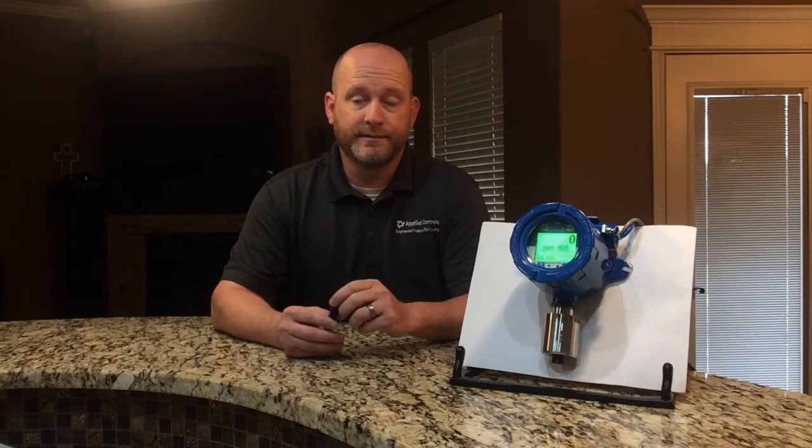The 6000 series transmitter offers many benefits, including a QVGA screen, a 5-year manufacturer's warranty, a universal transmitter, the ability to be a dual sensor transmitter, and an extremely fast warm-up time. The 6000 series transmitter is Class 1 Div 1 rated for their explosion-proof stainless steel and aluminum housings.